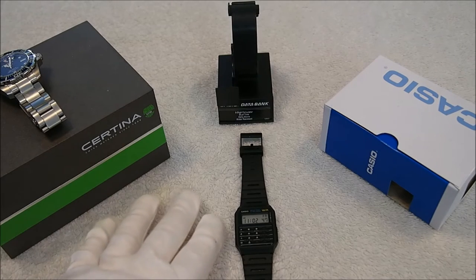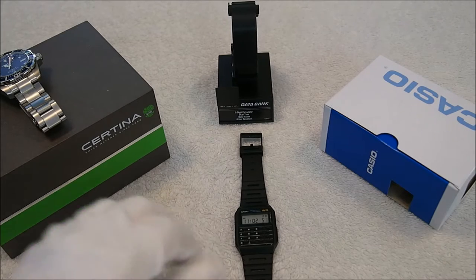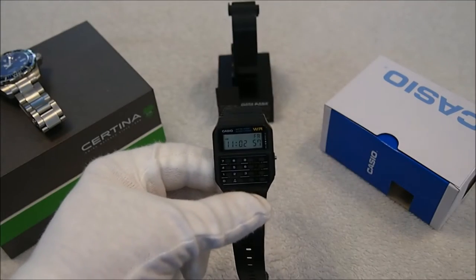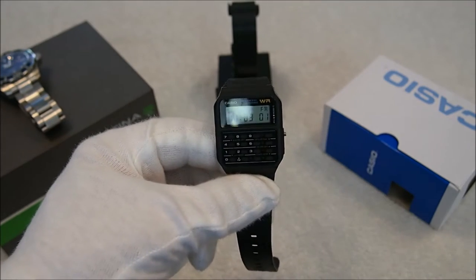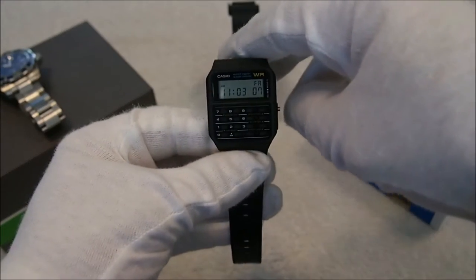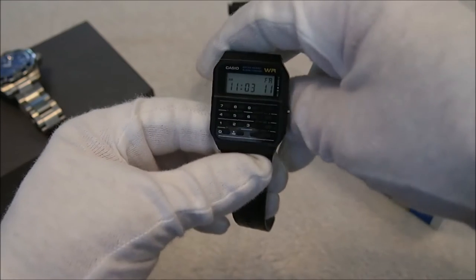Let's start by going over some of the basic specs of the Casio. As far as the case size, we are looking at a case width of 33mm. Lug to lug is 42mm and it's got a thickness of 7mm, so it's quite a thin watch. I'd also like to point out the weight of this watch — it comes in at 29 grams, so it's very lightweight.